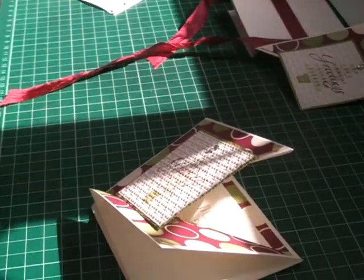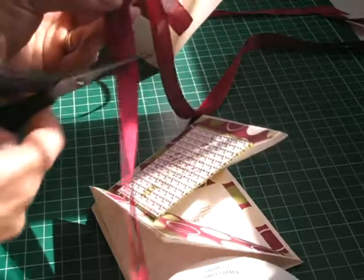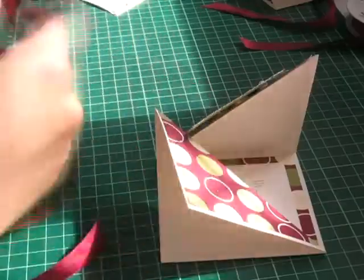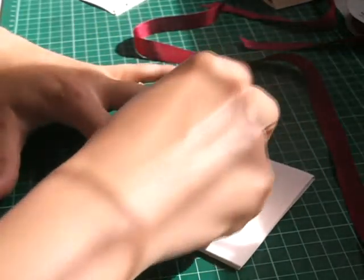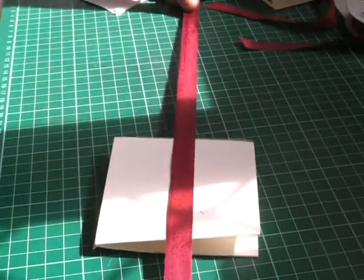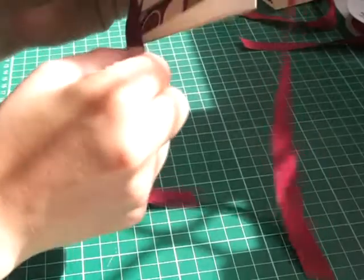Using Cherry Cobbler Seam Binding, new to Stampin' Up this catalog, I'm going to measure it. I'll put some snail only on the back of this card, just on the back like that, and that way it can go under this and then you can tie it into a bow.